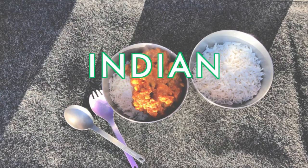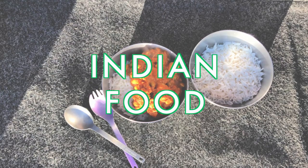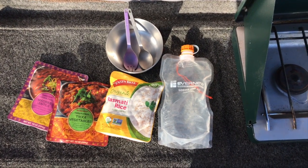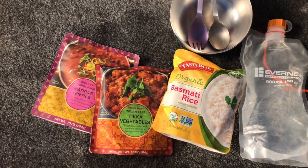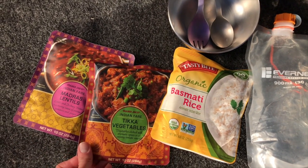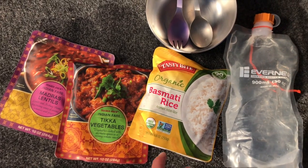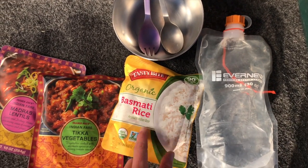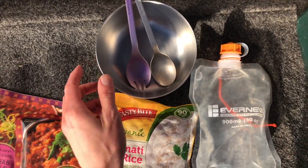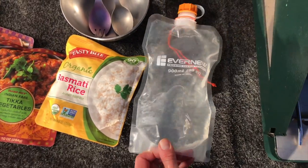Next up is Indian food, and this is definitely the easiest of the three dinner options. All you're going to need are these packets of pre-made Indian food from Trader Joe's and a packet of rice from the brand Tasty Bite. Tasty Bite also sells packets of Indian food, so if you don't have a Trader Joe's, just look for that brand.